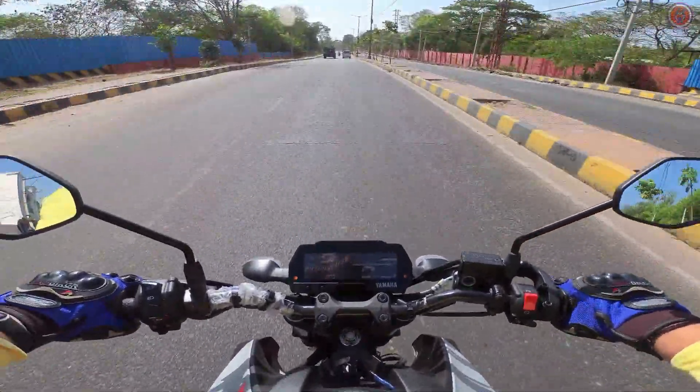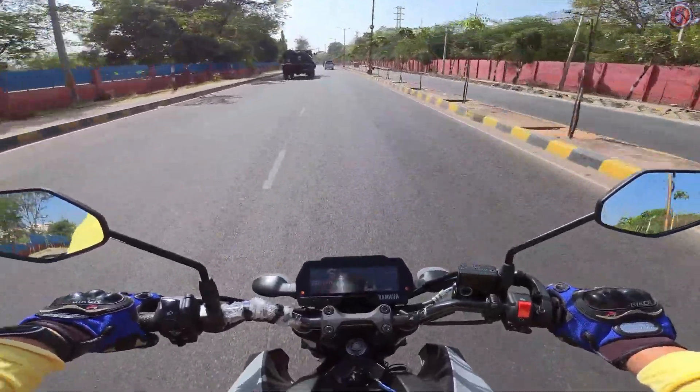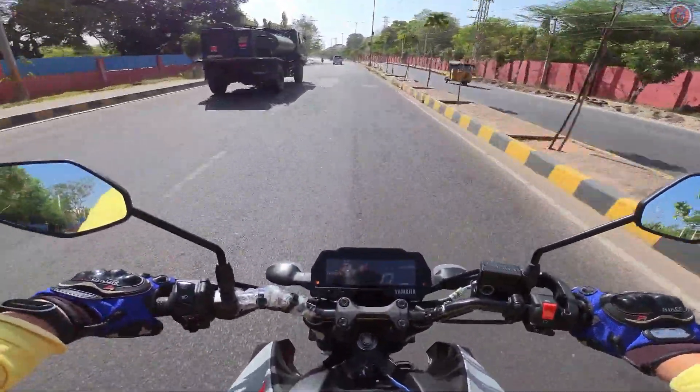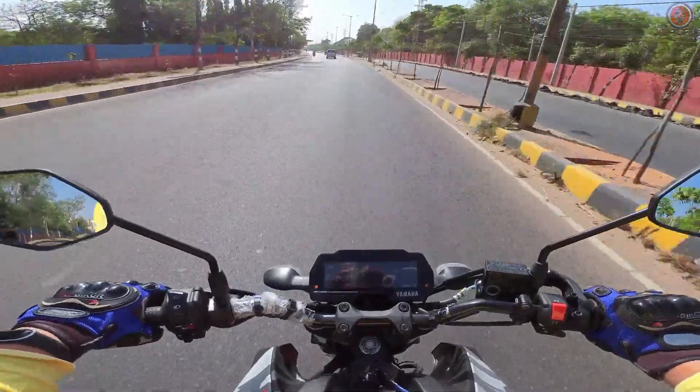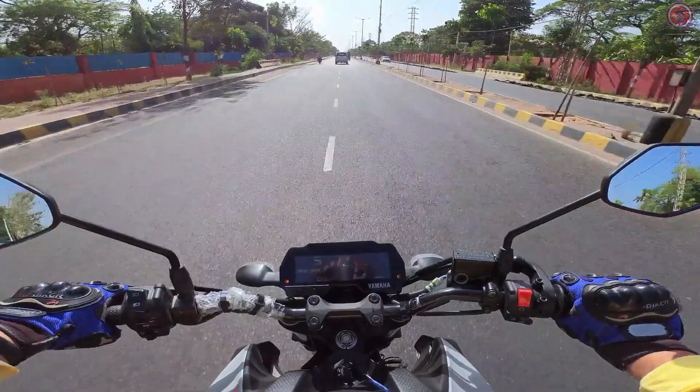Because it's a naked bike, there's a lot of wind blast coming straight on my face. But to be frank, you can literally see how this bike is performing.